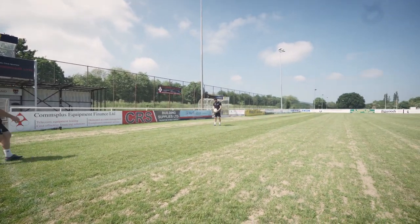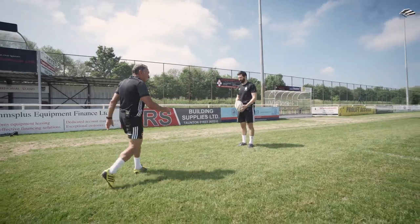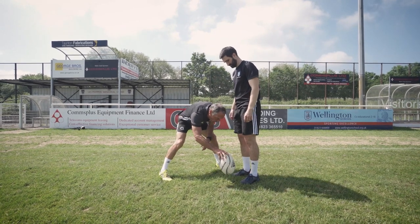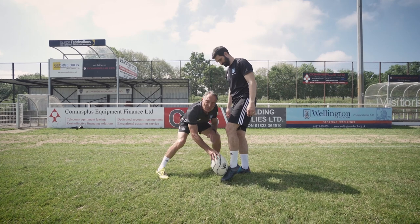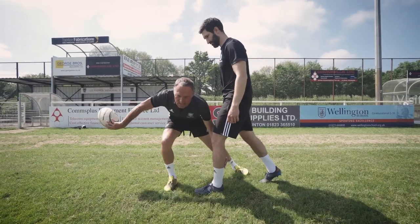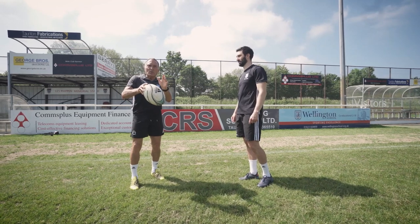You try and hit the bottom third of the ball. Now if I was to take a freeze frame and get Stuart to let the ball drop as his foot comes forward to hit the ball, it hits the bottom third — that's the snapshot we're trying to get. As he goes through, the ball then spins and he walks through with his weight coming forward.